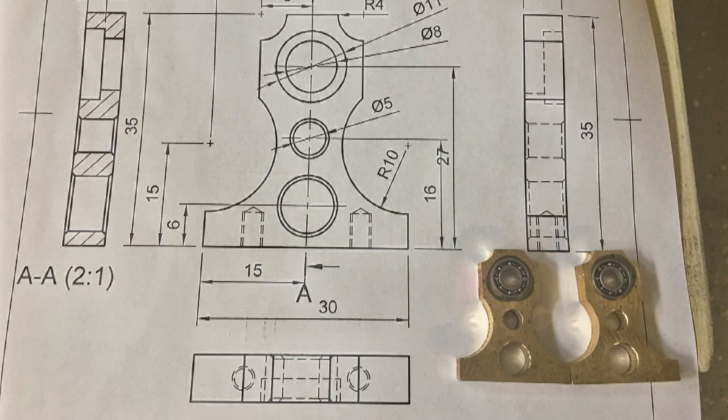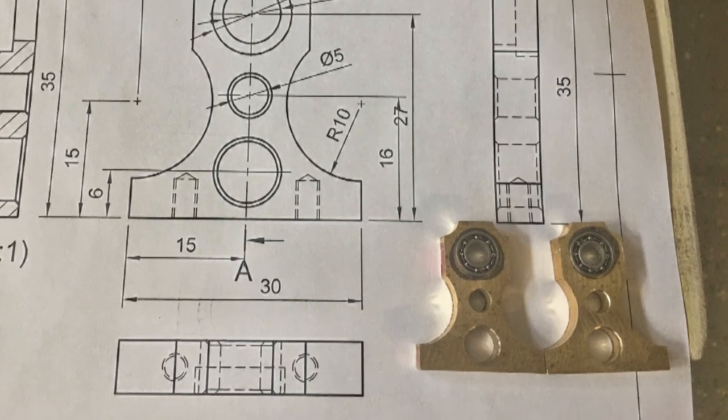That concludes the machining of the crankshaft parts. The polishing of the brass will be covered in another video. Thanks for watching.